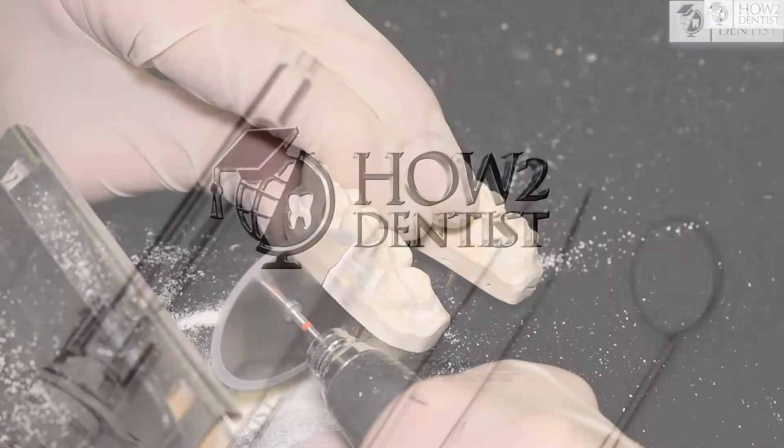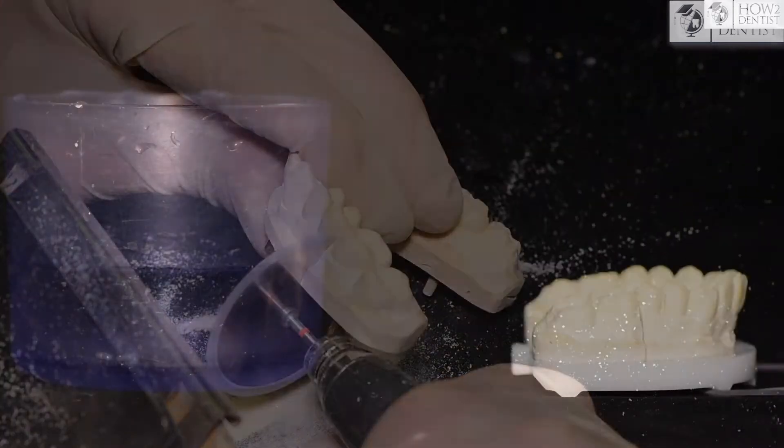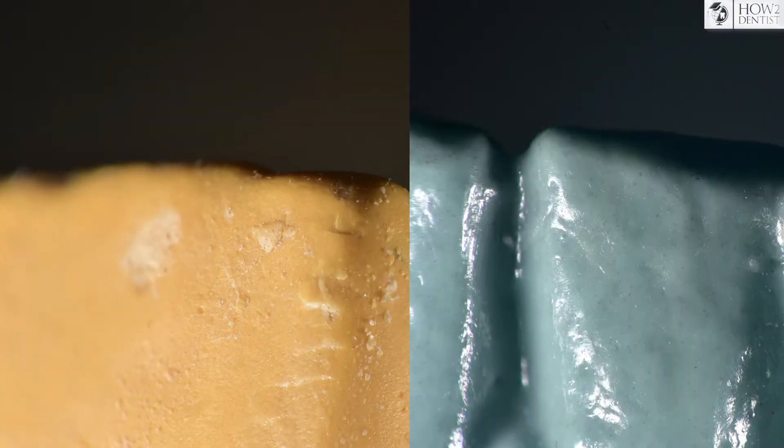Hi, we continue the cycle of videos on how to get ultra precise prosthetic work. In the previous series we talked about gypsum and models made of it, and today polyurethane and epoxy. Let's try to figure out which is better.